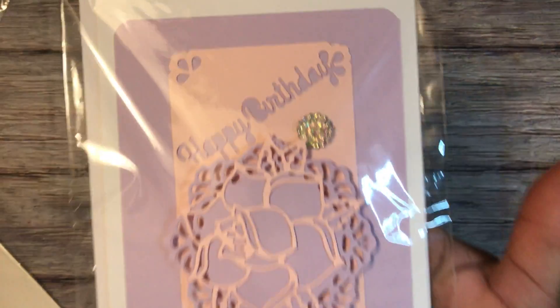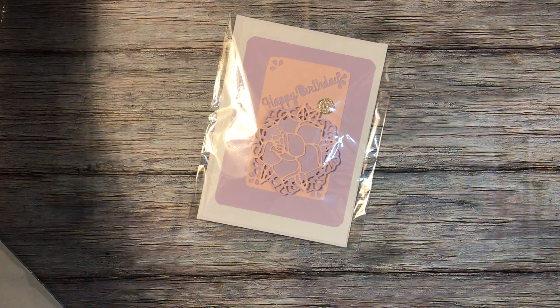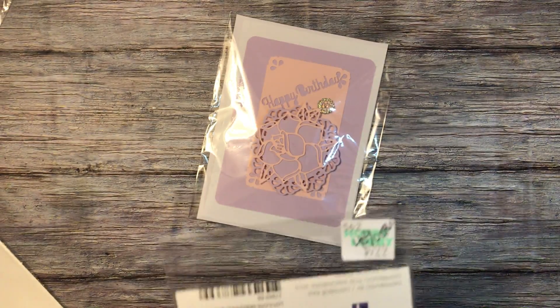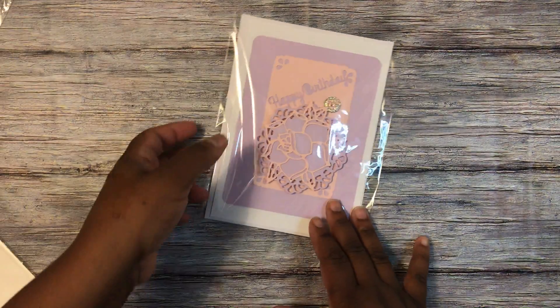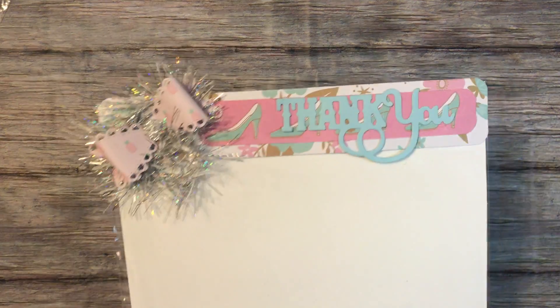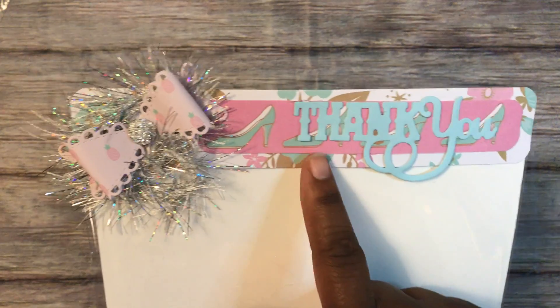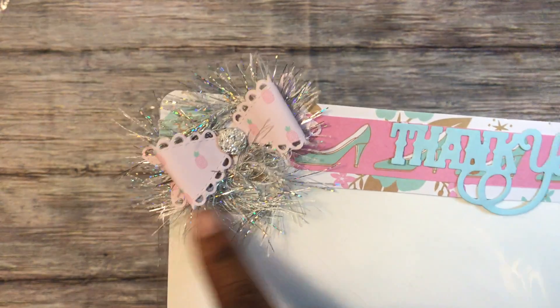That circle scallop die is this die I got from Hobby Lobby — it was $9.99 and I used the 40% off. Then this is the packaging: more paper from the paper pad, some cutouts, I just did a thank you across the top, and some eyelash trim.